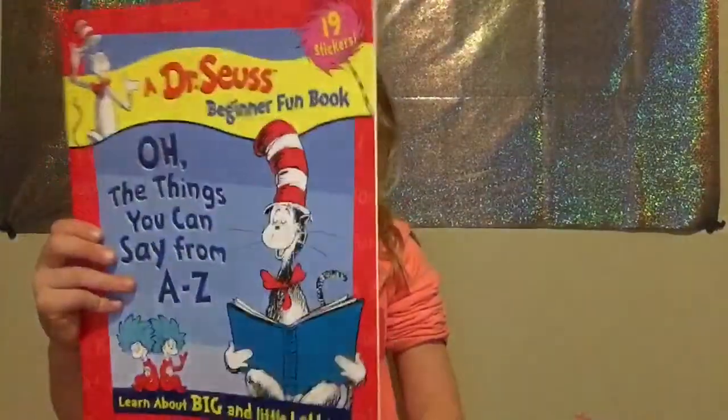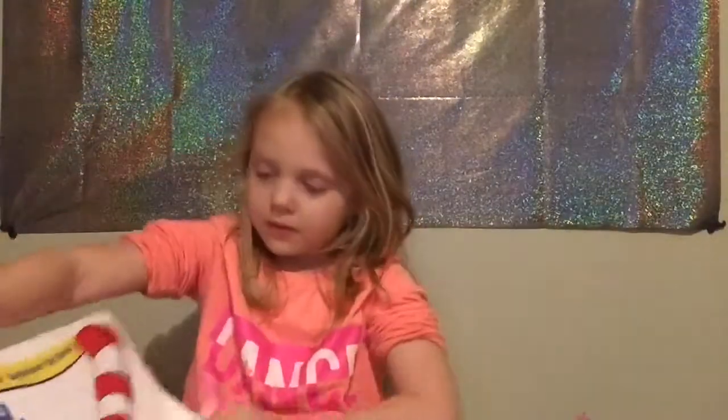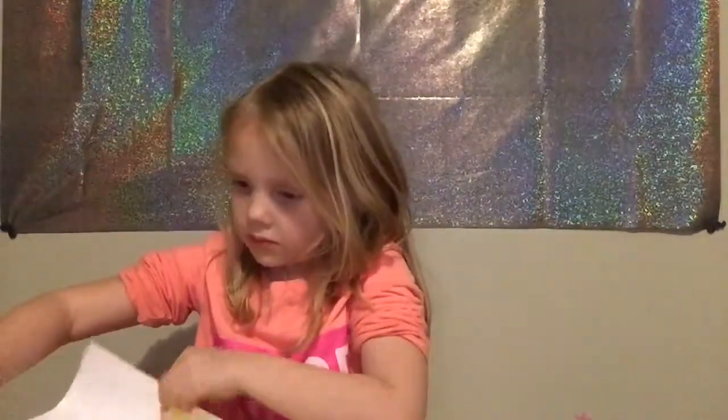And one more book. It's an activity book. That's everything. Bye guys. I hope you have a good time. Please subscribe. Bye. Put a big thumbs up. Comment down below.